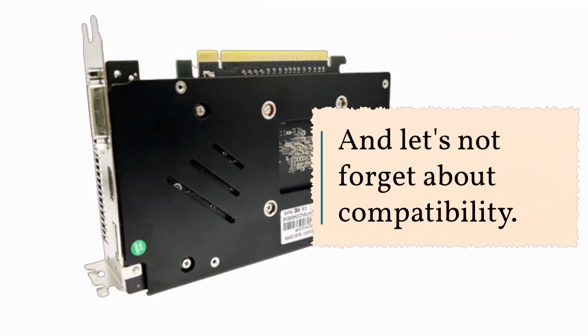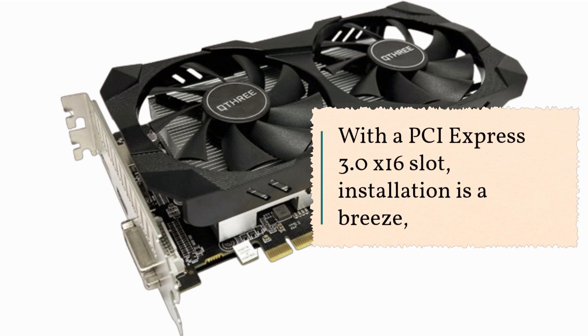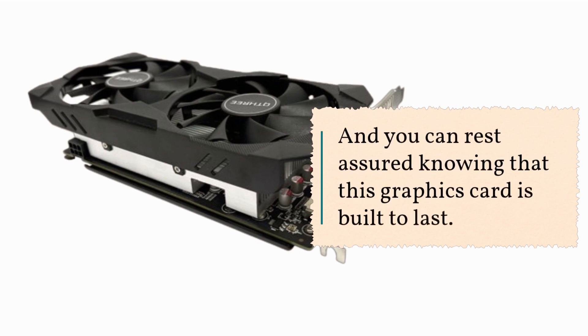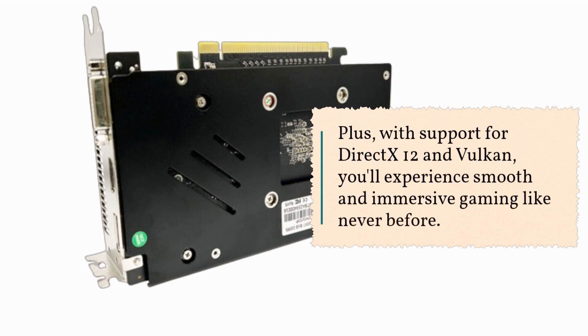And let's not forget about compatibility. With a PCI Express 3.0 X16 slot, installation is a breeze, and you can rest assured knowing that this graphics card is built to last. Plus, with support for DirectX 12 and Vulkan, you'll experience smooth and immersive gaming like never before.